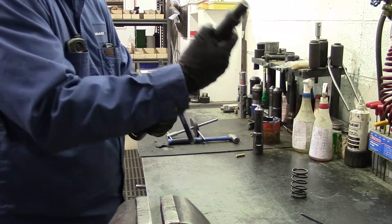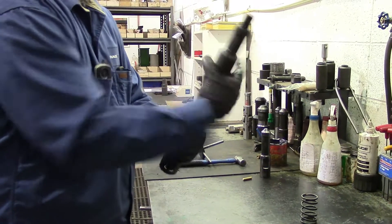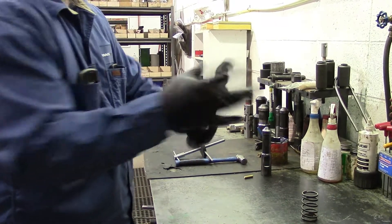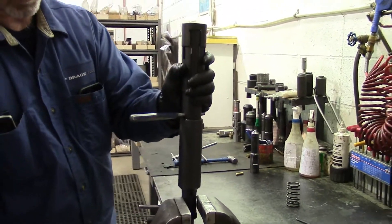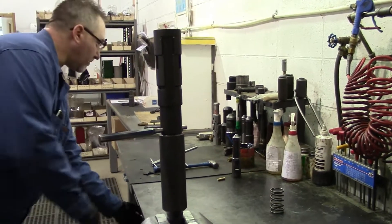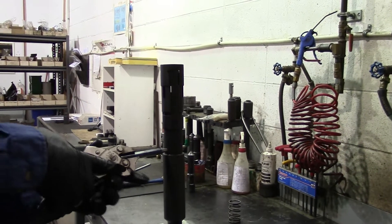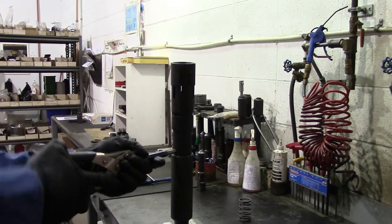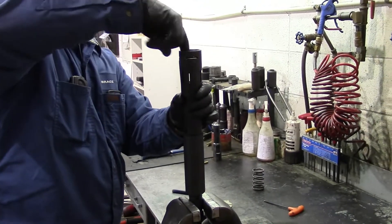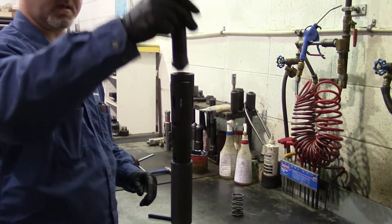Put grease on the threads and install your top sub. Don't tighten it at this point because we're going to function test and make sure that the dogs release properly. This spring has quite a bit of tension in it, so I don't install the fish neck until after I've double-checked that it's going to work. Pull that out, reach inside, and make sure you feel that your dogs have retracted all the way. Grab the fish neck and double check it — it should slide in and out freely.